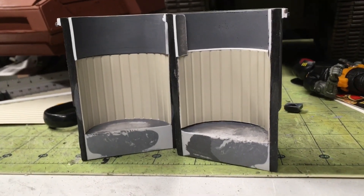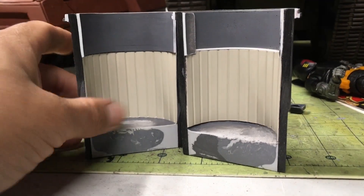Hey, what's up everyone? It's Carlos with Toy Higante. Let me show you what I've been up to this morning.